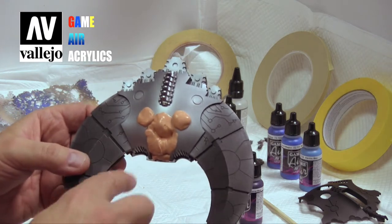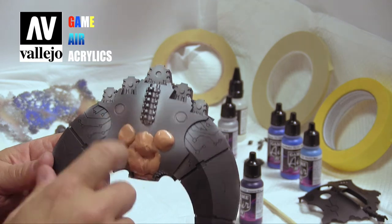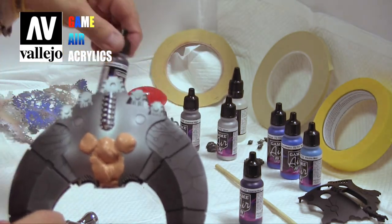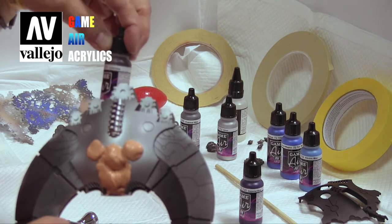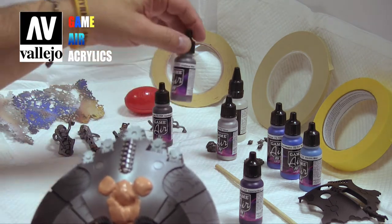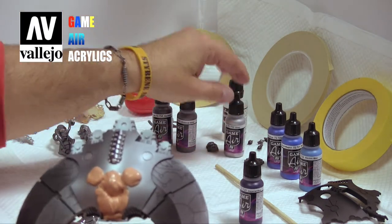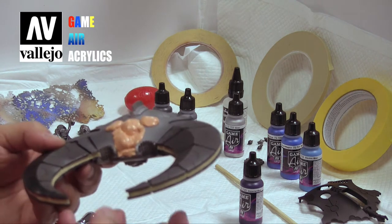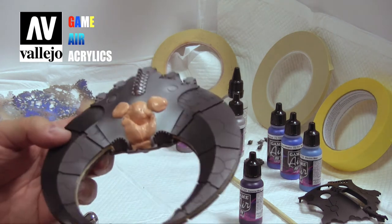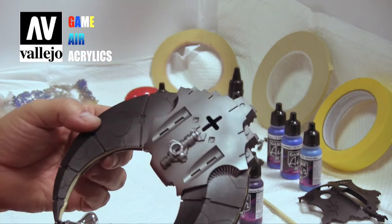We've already painted all of this with gun metal, and then chain mail, a little chain mail, and then of course silver. We did a little bit of highlighting — we shot the gun metal from the bottom, and then the silver from the top.